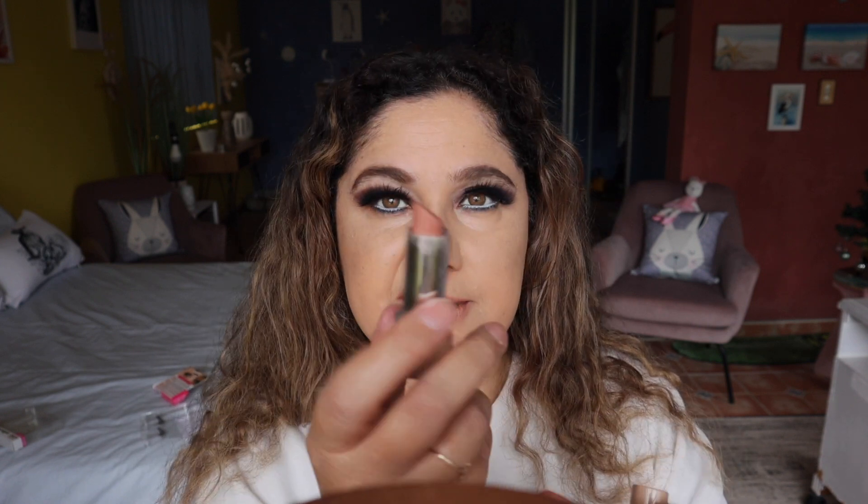Okay guys, now we're going on to lips. I'm outlining the lips with the Cover Girl Exhibition lip liner in Nude — overdrawing and filling in. Then I'm going in for the lipstick — going in with Moody Margot by Marc Jacobs lipstick, because it's quite matte.